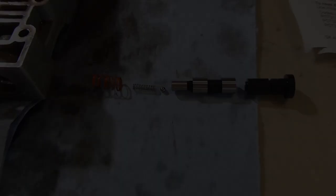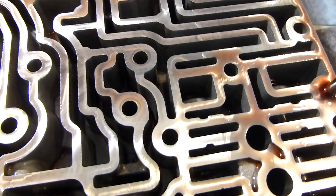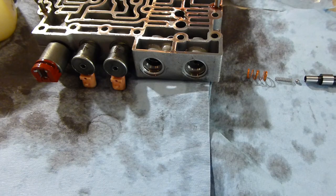Here's kind of the order that everything goes in there. Just looking at the directions, it makes it pretty simple. To hold the ball and the spring down in the valve here, I just use a little bit of Vaseline. Works pretty good to hold it in there when you're trying to slide the piston back in its spot. So we'll assemble that, throw that in there, put our solenoids back in, and that's pretty much it. And then we've got to go drill two holes out.